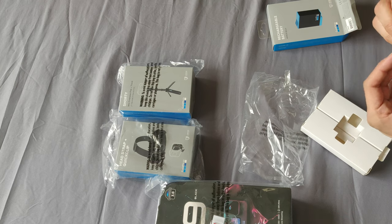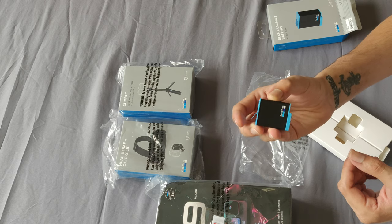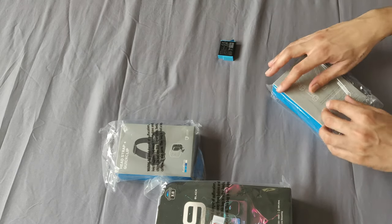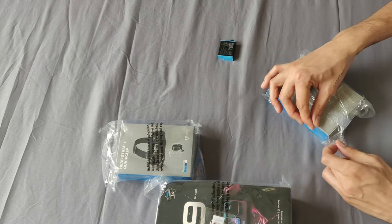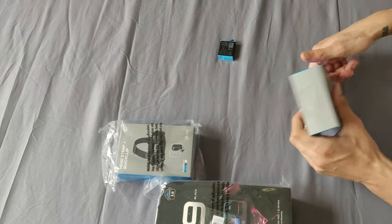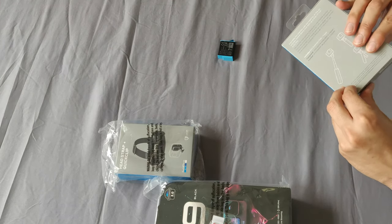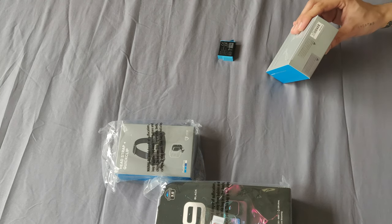The battery is really small — just take a look at it. And let's unbox this mini driver. Yes, as I was saying, this is my first GoPro. I have never bought a GoPro before. This will be my first action camera, so I'm really excited about this.